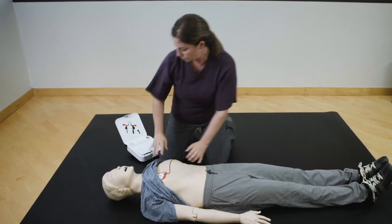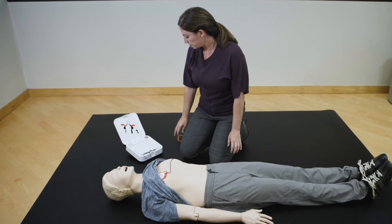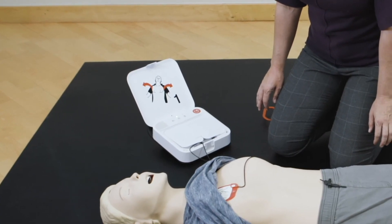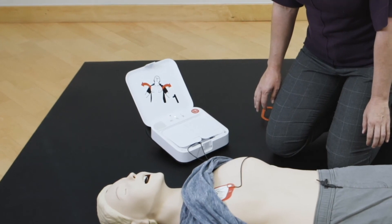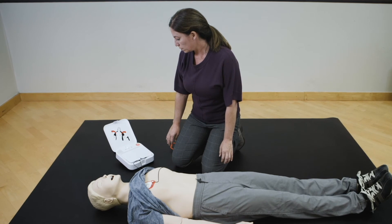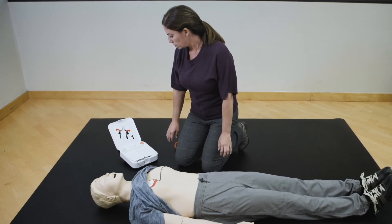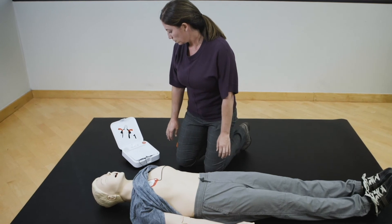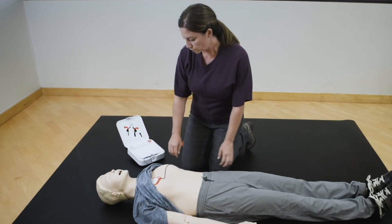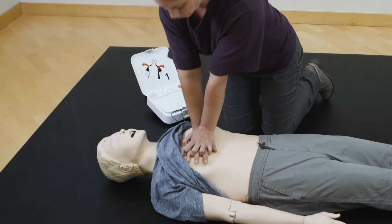Stop chest compressions. Do not touch patient. Analyzing heart rhythm. Everyone clear. Do not touch patient. Delivering shock. Shock delivered. Resume chest compressions. Push down hard at least two inches.